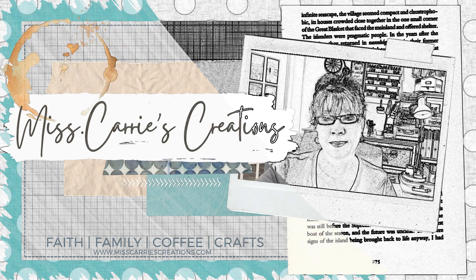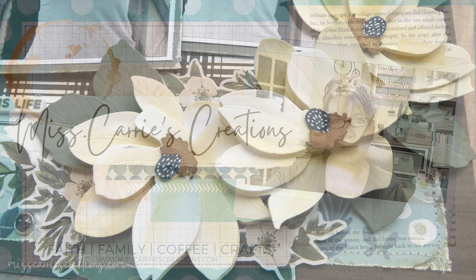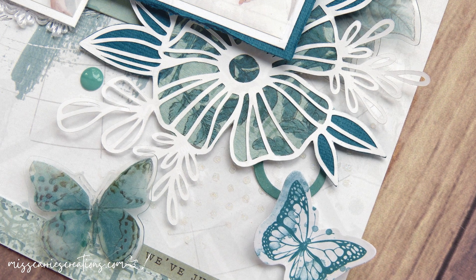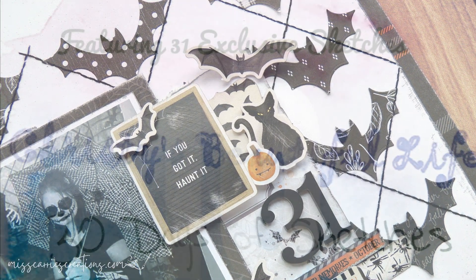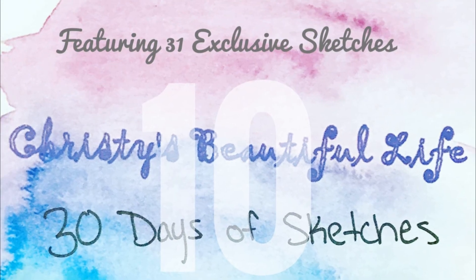This month I have joined the 30 Days of Sketches Challenge with Christy's Beautiful Life. Today's video is going to be more like a layout share with some tips and design ideas, but there will be more than just scrapbook pages in this video. I have a few surprises for you as I share the sketches from days 1 through 6 and show you the projects I created using the sketch as my inspiration. If you would like to join this challenge, you can become a member of the Facebook group and check out the playlist of projects created by others. I will place links to each of those in the description below, along with the list of supplies I used on my projects.